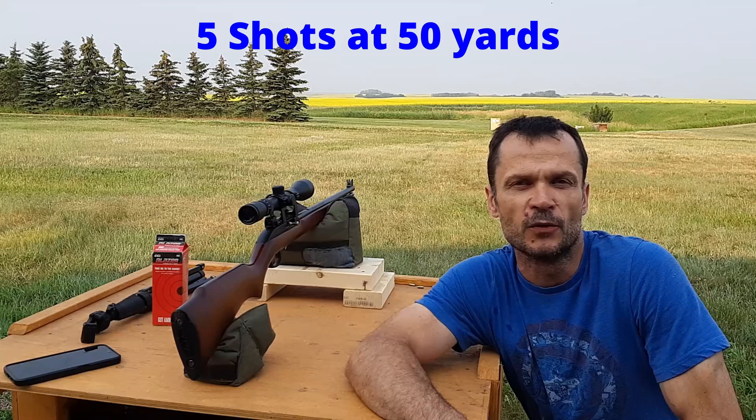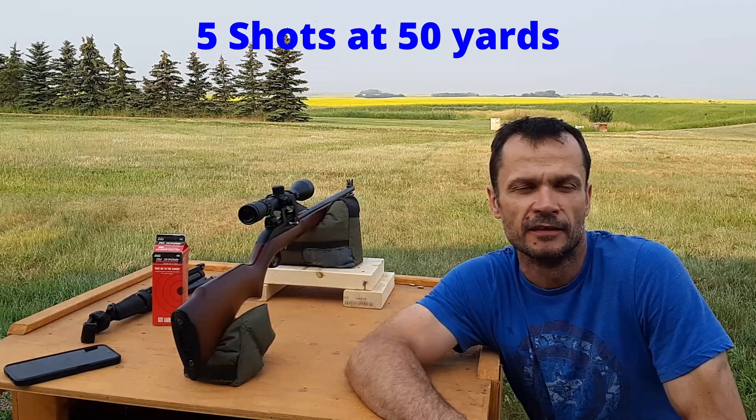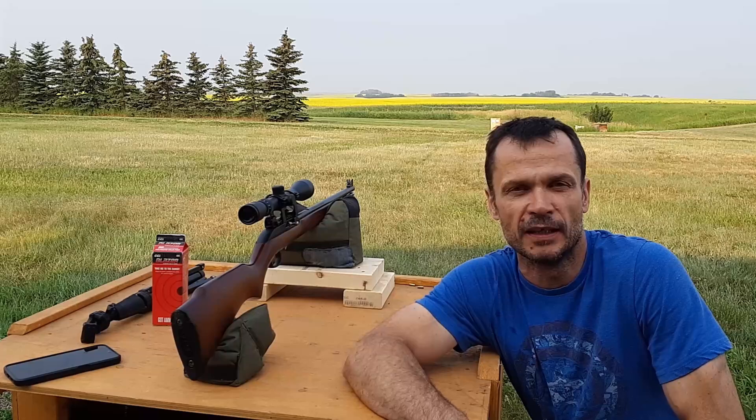Alright, enough talking — let's go do some shooting. Back out at the farm, we're going to try out this scope from CVLife. I've got it mounted on a Marlin Model 60 and I'll be using some CCI Blazer ammo. First up, I'm going to put five rounds downrange at about 50 yards on a target and see what sort of group we get. Then I'll do a bunch of mag dumps, put a bunch of rounds through the gun, and then try that again to see how well this scope holds zero.